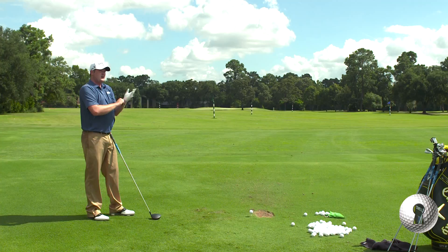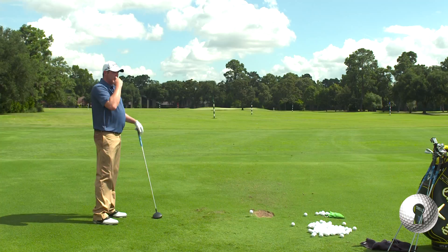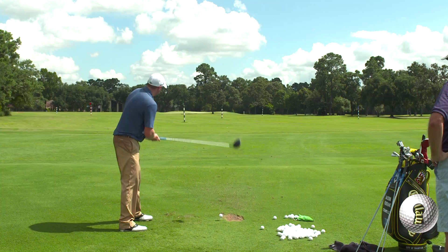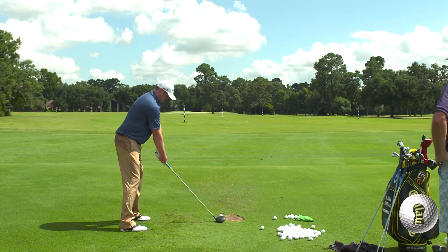If I get a little quick, I tend to miss it left. But I try to keep that head in that box. If I'm trying to hit a fade, I just try to finish a little bit lower and further left than I normally do, but aim down the right center and go.